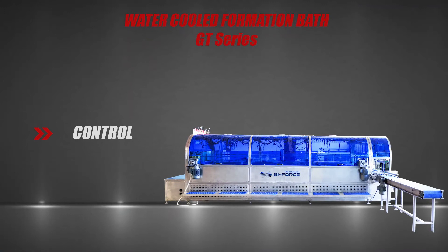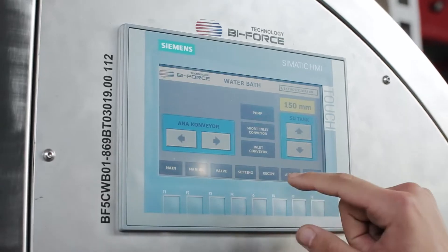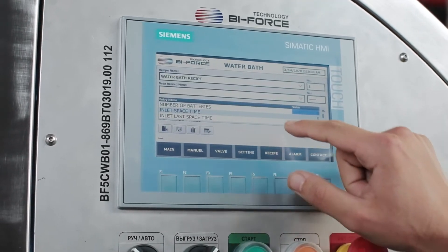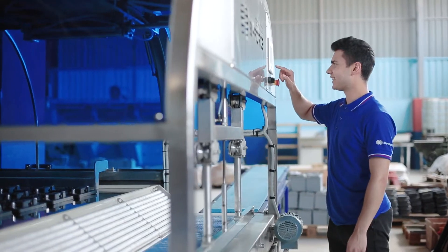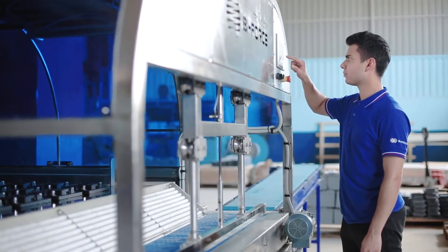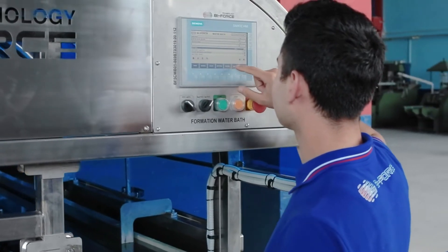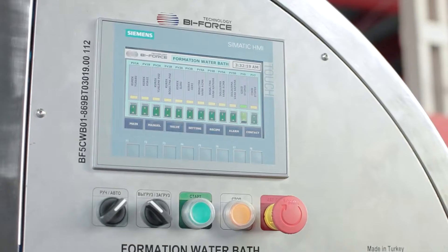GT Series formation water baths are equipped with a touch-screen control panel that allows operators to select the desired operating mode, create and save settings for each type of battery, control the charging cycle, and monitor parameters in real-time.